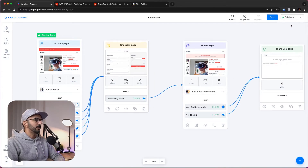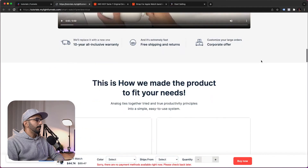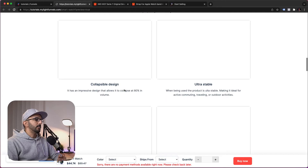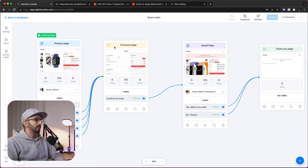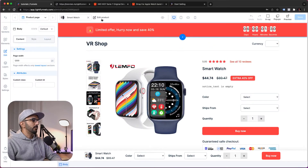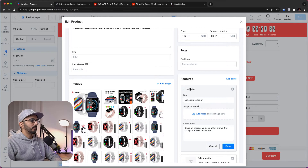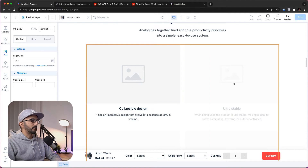Let's preview the funnel and see how it looks. We click the preview button and the product page is ready. These are the demo features we added to our product — but if you remember, they didn't have images. To fix this, inside the page builder you can click Edit Product and add images for each feature, and those images will appear in the features section.